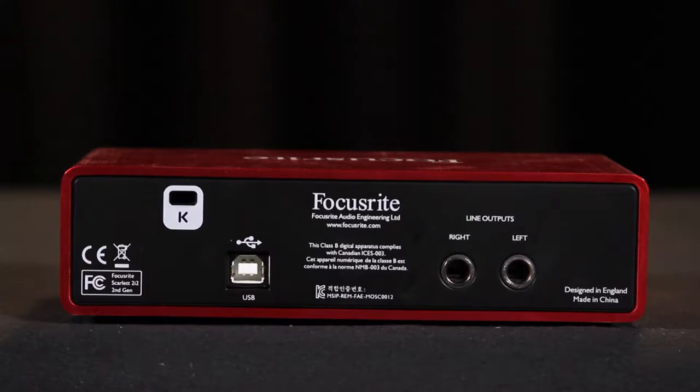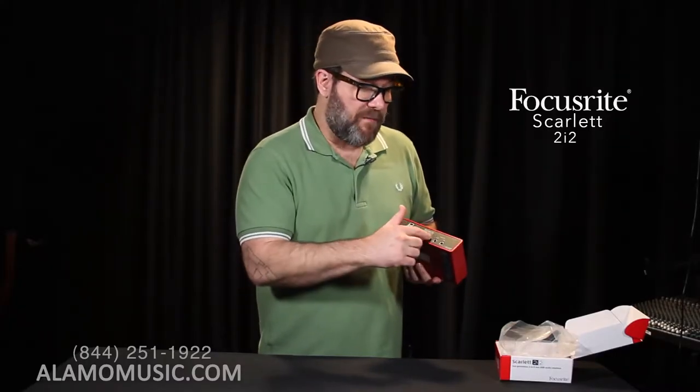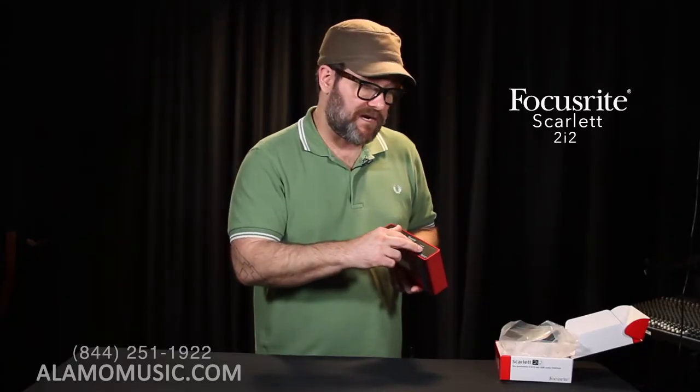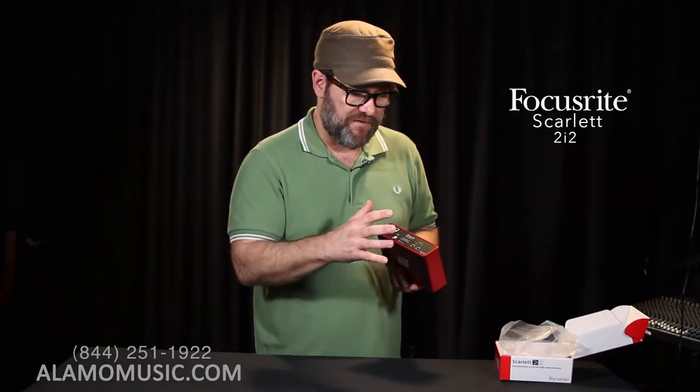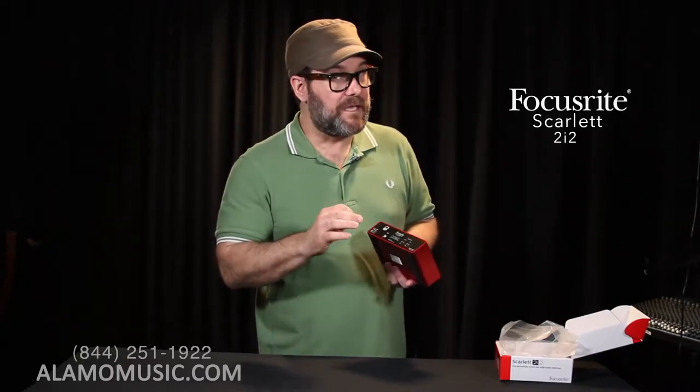On the back of the device, we still have our standard USB connection — this comes with a cable and is powered by USB. Our line outputs get a little bit of an upgrade this time: we have balanced quarter-inch outputs, whereas with the Solo we had RCA unbalanced outputs. I'm not going to go into all the details of balanced versus unbalanced, but balanced is just a little bit better.